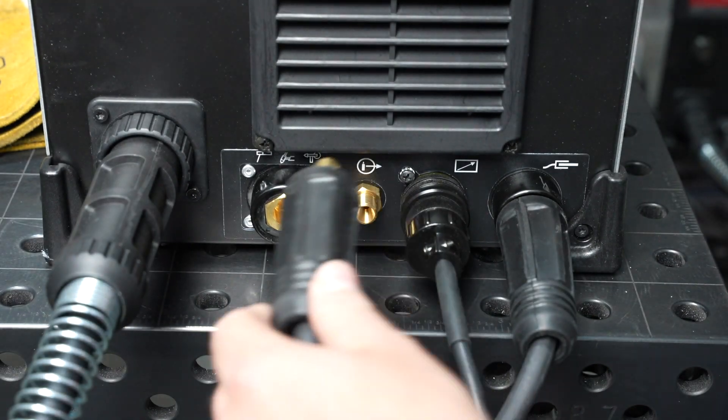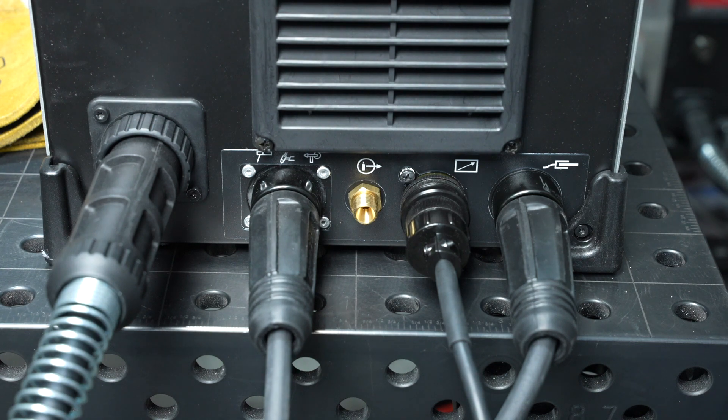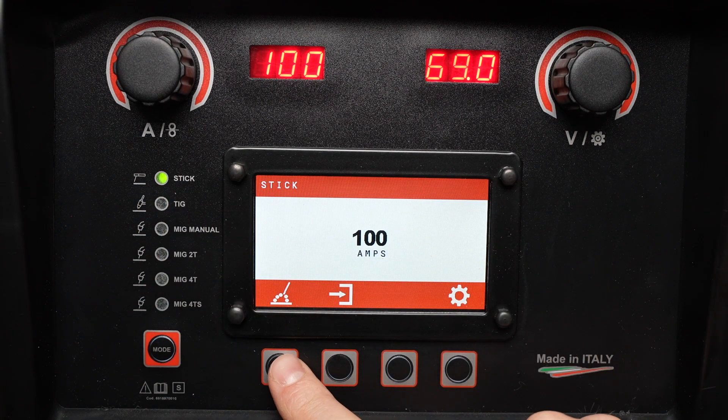Because the polarity is changed automatically within the machine, it will be set to electrode positive for stick welding without having to move the work clamp at all. I'll start off by selecting the stick welding process using the mode button. There are a few different ways to control it — let's take a look at them.